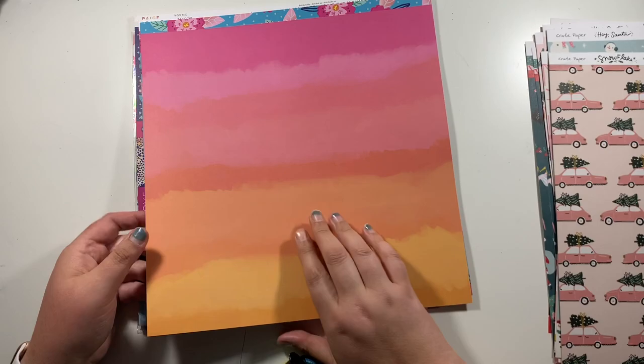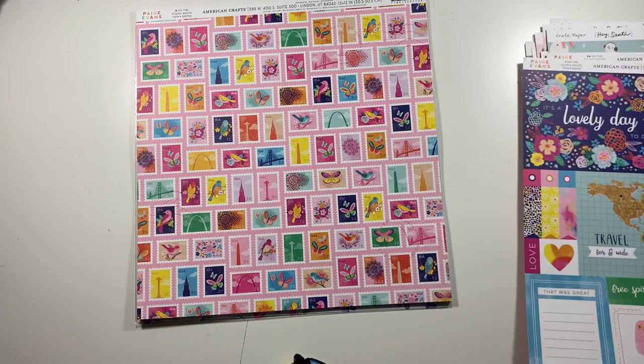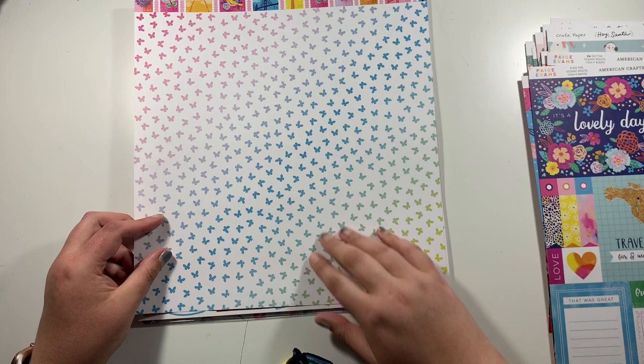Then this is paper number one, which is the cut apart sheet. I should have got two of these. The back is like a pink into an orange ombre with these little hearts on. This is paper number three — it's got all these little stamps on the paper on a pink background. And then on the reverse there's another ombre going pink into yellow at the bottom with all these little butterflies on a super white background.